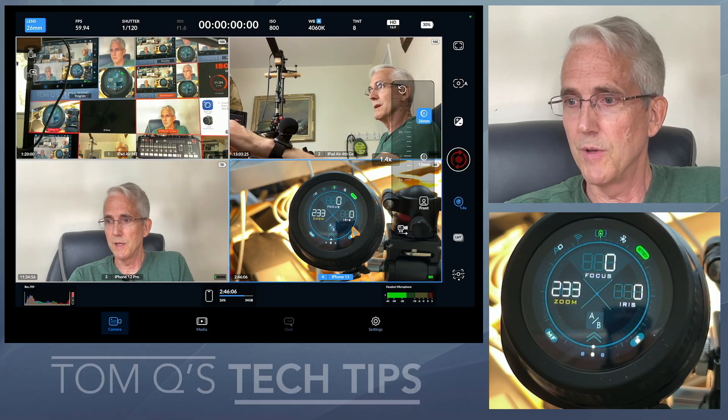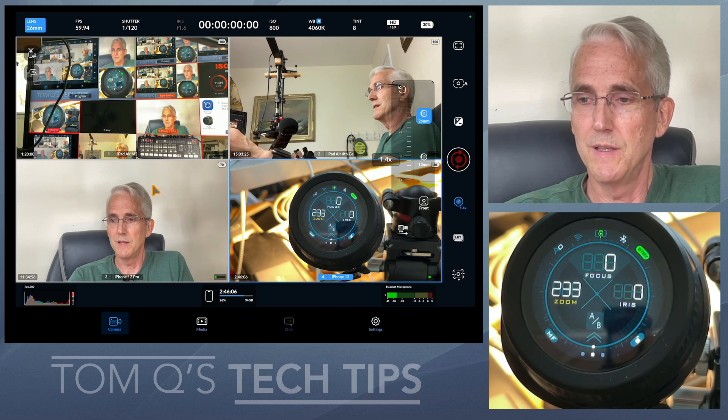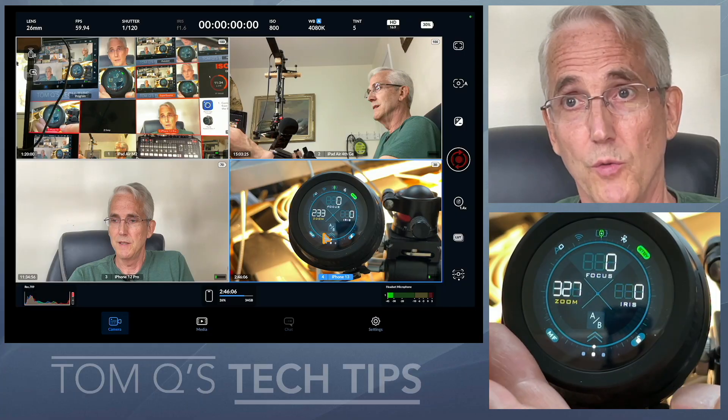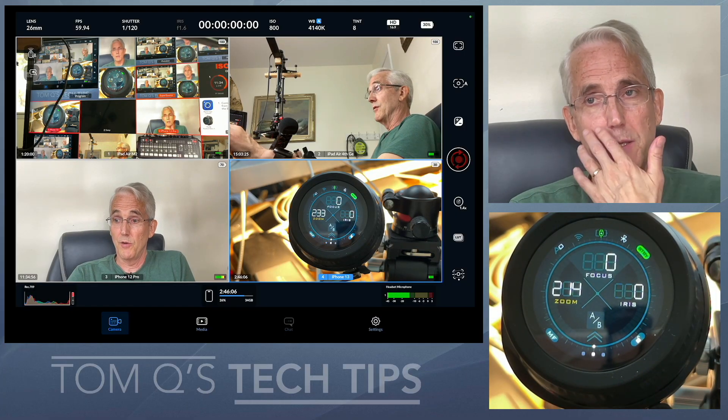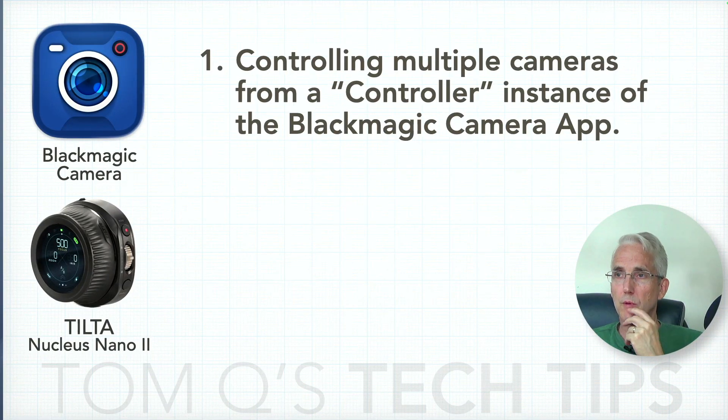As you can see, I don't have this view selected — only this one — and it's only controlling one camera. That doesn't work. Part of the reason for this video is to ask Blackmagic: could it possibly work with the Nucleus Nano 2 without buying anything additional? Just let the commands of the Nucleus Nano 2 pass through to whatever device is live. That's a thought and a question.